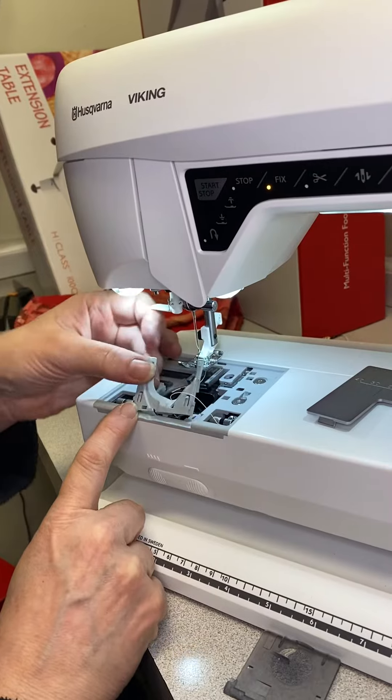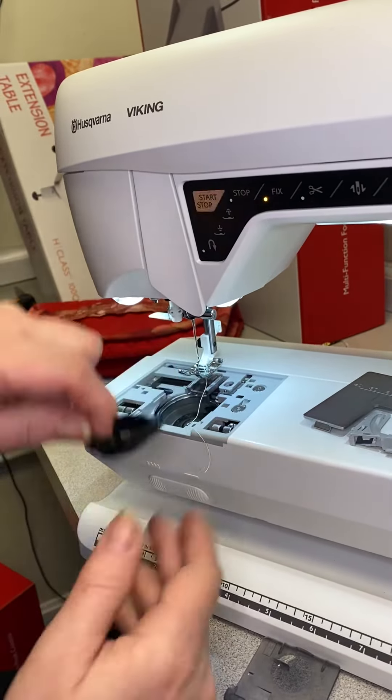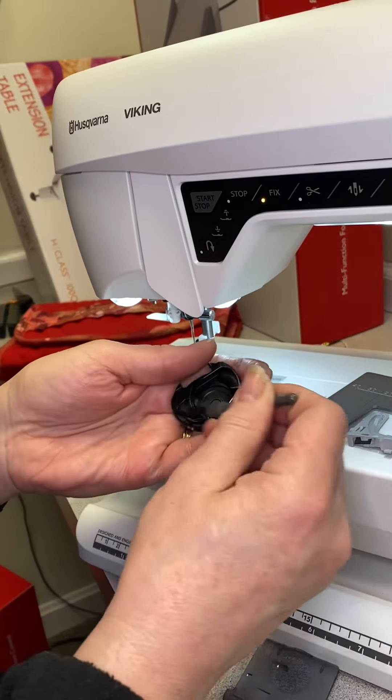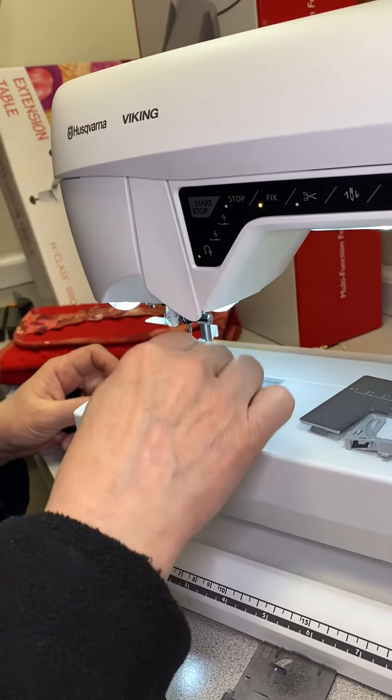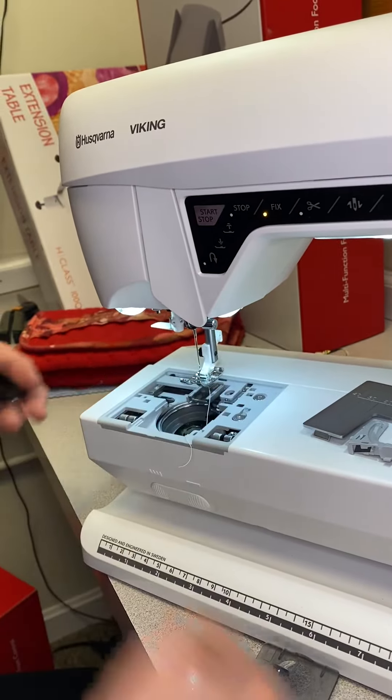I'm going to lift up on the bobbin cover and come in and grab the bobbin case. Once I've done that, I'm going to clean the bobbin tension area and I'm going to wipe the bobbin area itself that the case sits in and remove any dust and debris.